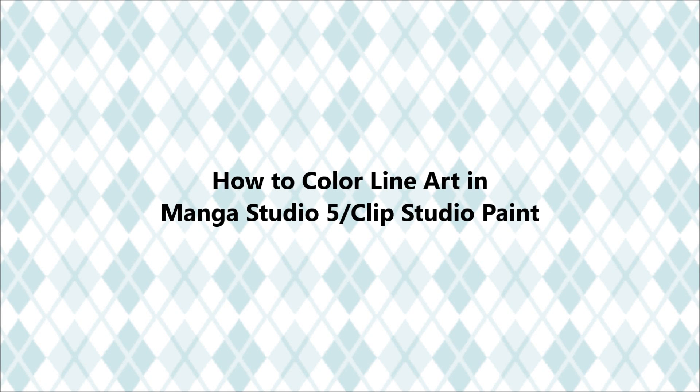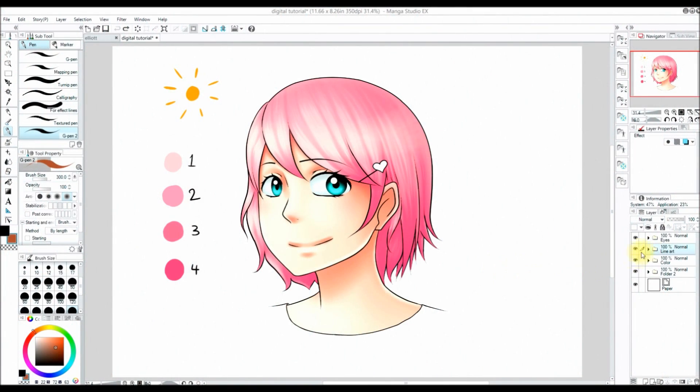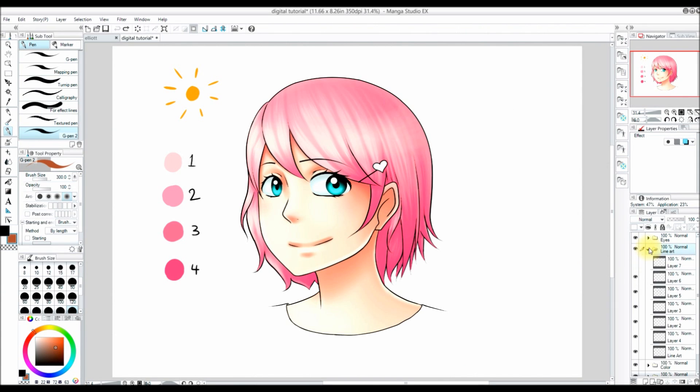Hello everyone. In today's video I am showing how to change line art color in Manga Studio 5 / Clip Studio Paint. So let's get started. First I'm going over to my line art folder.